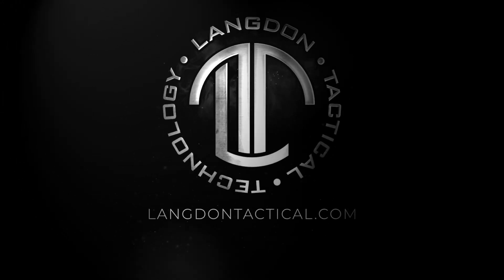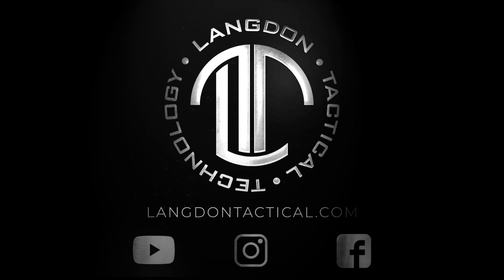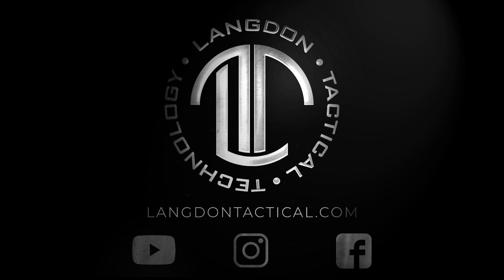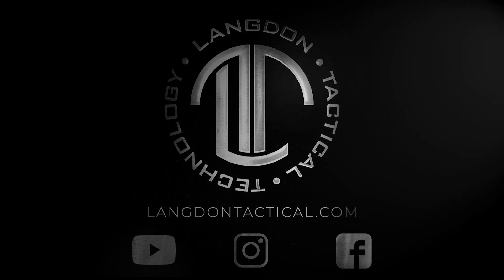To keep up to date, make sure you subscribe to us on YouTube. For questions go to LangdonTactical.com and to keep up to date with all the new stuff from Langdon Tactical, make sure you follow us on Instagram and Facebook at Langdon Tactical.